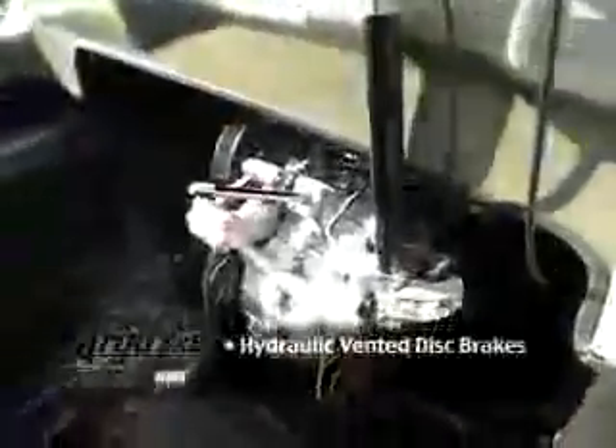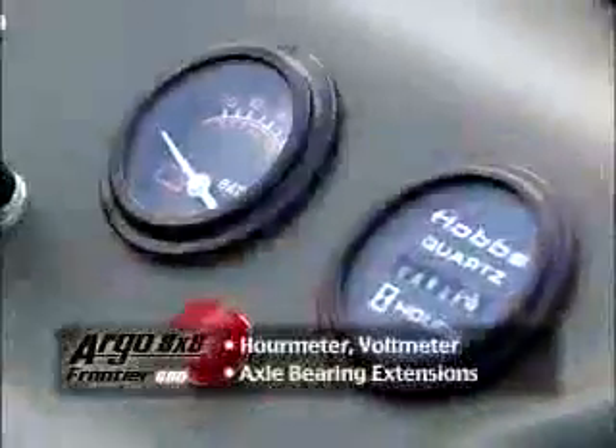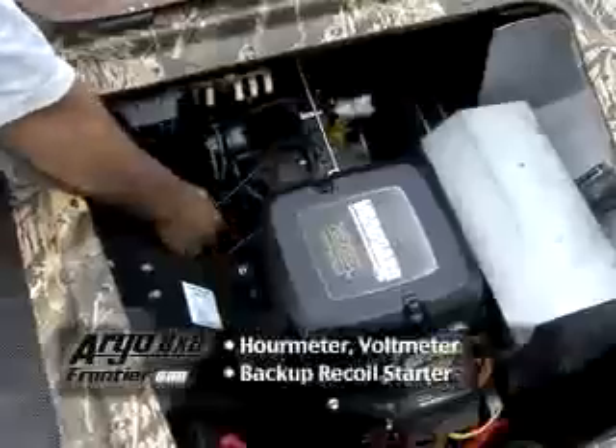Hydraulic vented disc brakes for ease of steering and control, front axle bearing extensions for increased axle and bearing life, hour meter, volt meter and backup recoil starter.